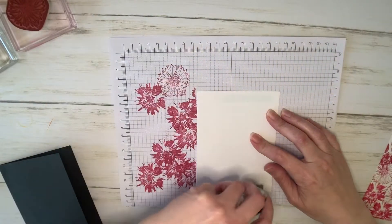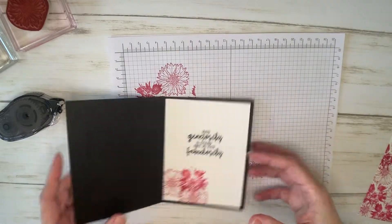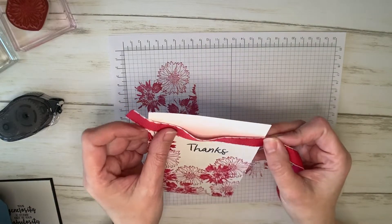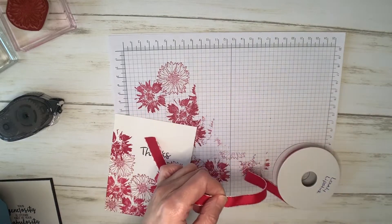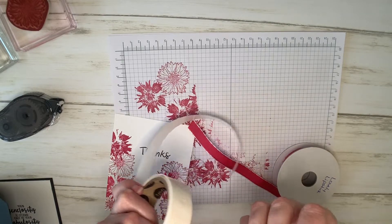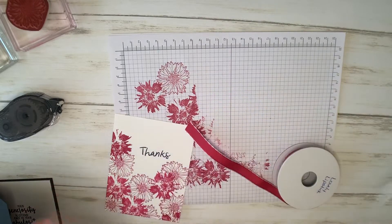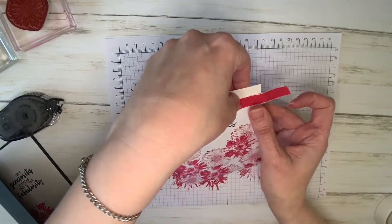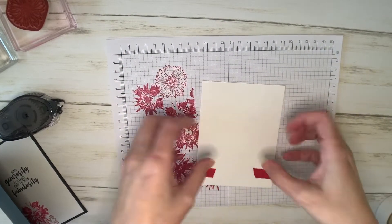The inside panel goes on first, just using your favorite adhesive. I prefer the Stampin' Up! what they call snail adhesive. Now I'm going to grab this lovely lipstick ribbon. I'll cut a piece off — I just want to wrap it around to the back, so just enough to wrap and not be too close. I'm going to cut that off and grab my glue dots. I'm going to put that around, and with the glue dots on the back, that will stick really well.